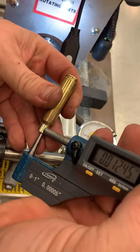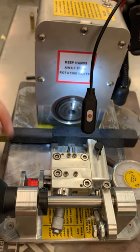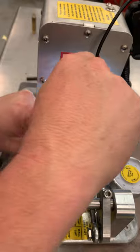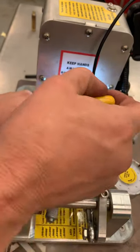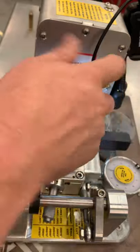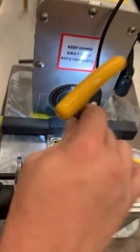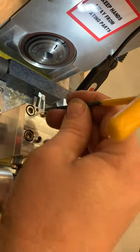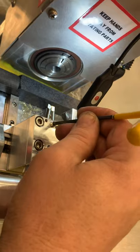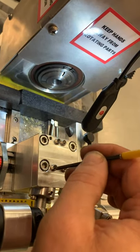We're pretty close to where we want to be — maybe just a pinch smaller, but definitely well within tolerance. Let's just back this up just a smidge more. I would also get in the habit of tightening the screws in the same pattern. Tighten the front one first and the back one second — the front one does most of the control work.